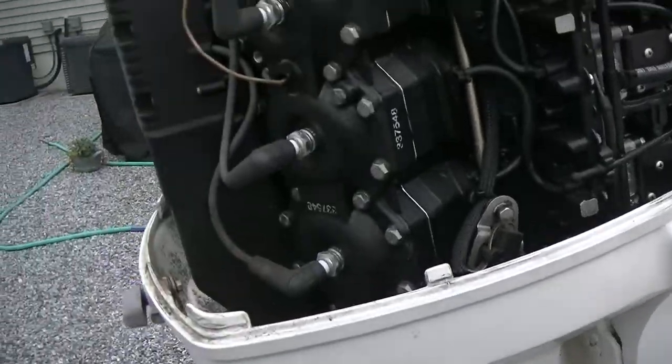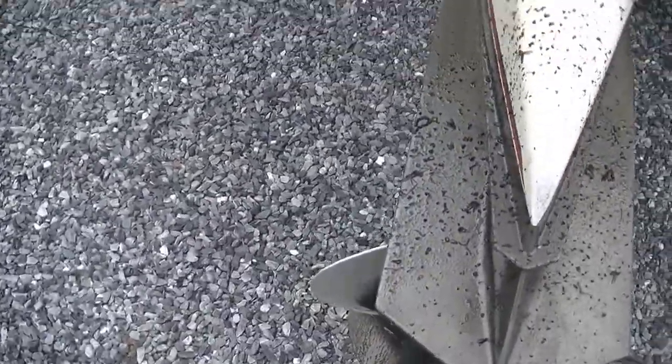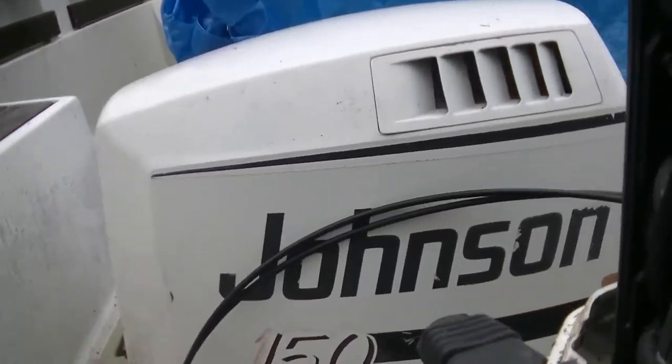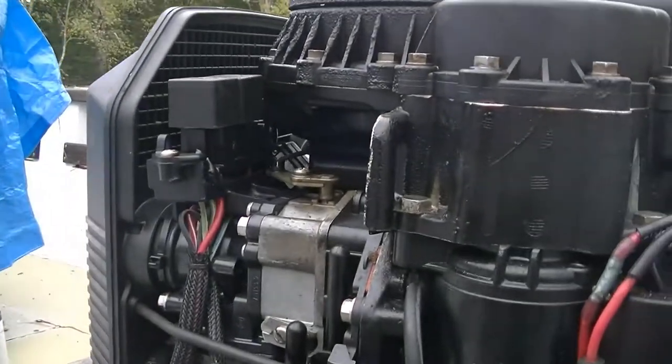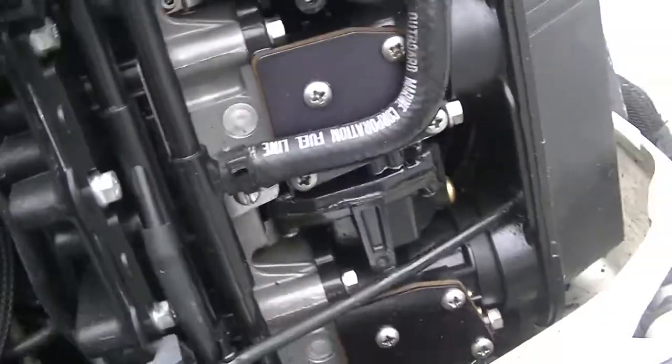We're just gonna go over this motor and make sure everything's good. One thing I am noticing here is that there is a ton of two-stroke oil all over the lower unit, which means I probably have a leak somewhere in here. So we're gonna get this air cleaner off. Here's the air cleaner — on the front, your six carburetors are here: one, two, three, four, five, six.